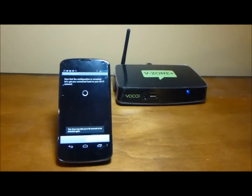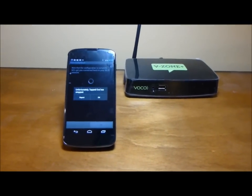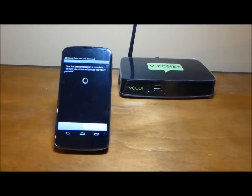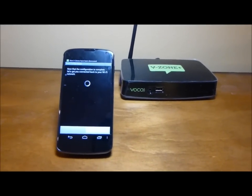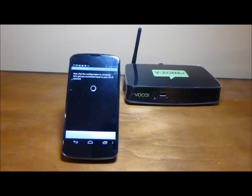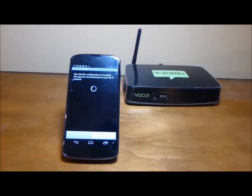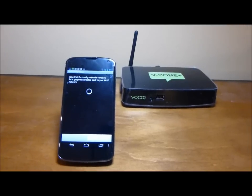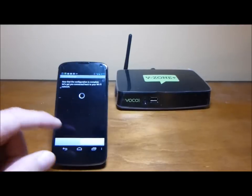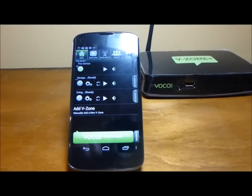That's it, that's pretty easy. So now what it's going to do — the VZONE Plus — we just gave it all the information it needed to get onto my Wi-Fi network here at the house. It's going to reconfigure, take that information, and restart itself, so it could take up to maybe five minutes or so. We'll know when it's ready once it comes back online within the VOCO app, and 'living' comes back on and says it's ready.